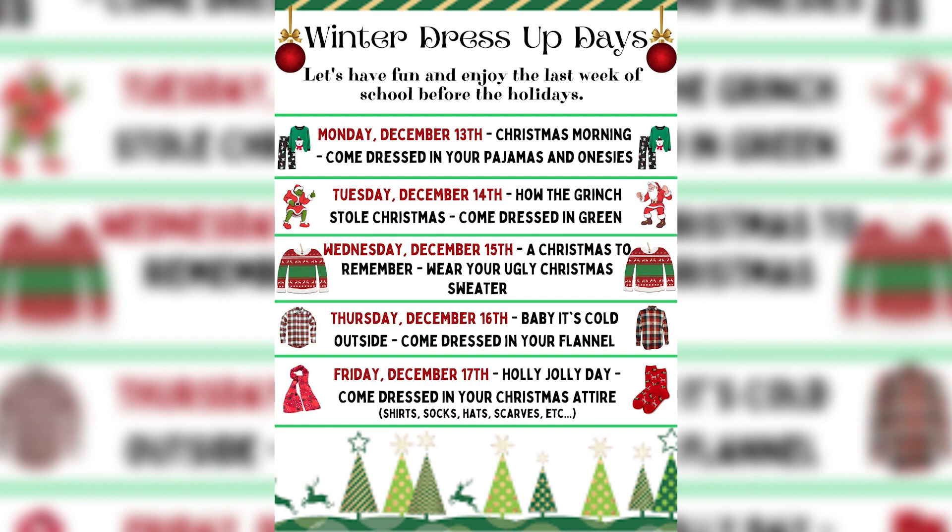Monday, December 13th, the theme is Christmas morning and you wear pajamas and onesies. Tuesday, December 14th, the theme is How the Grinch Stole Christmas and you wear green.